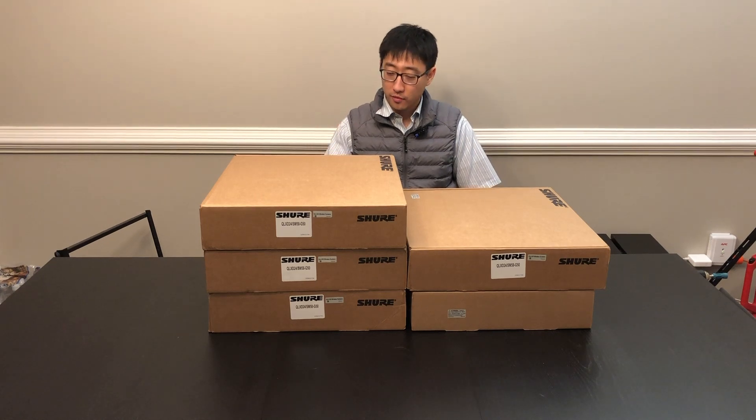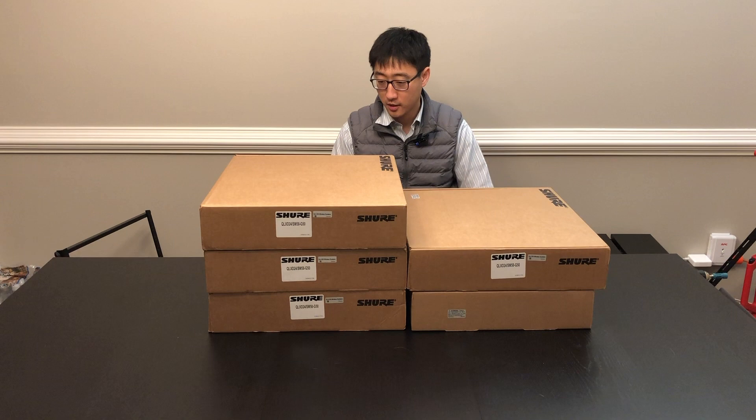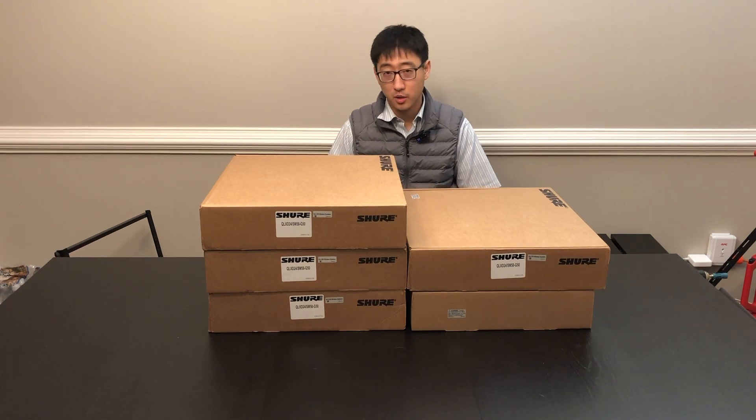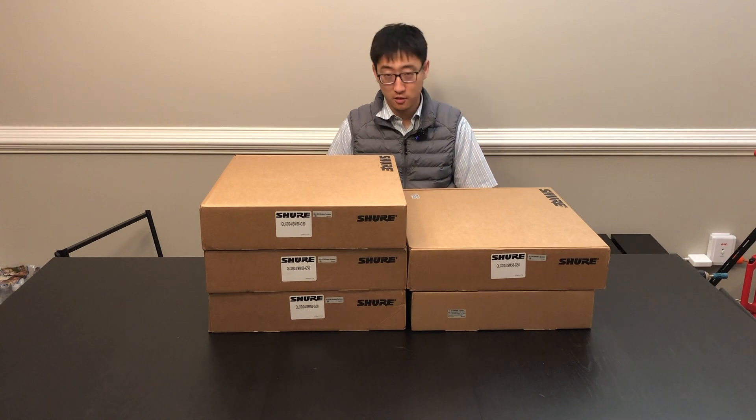All right guys, so we got four handheld wireless systems here and an antenna combiner system. We're going to try to rack mount or put them all together as a rack unit and then connect it to the antenna distribution system.